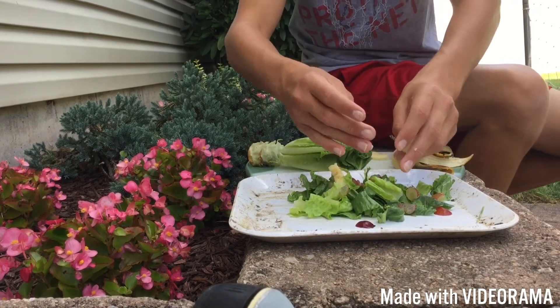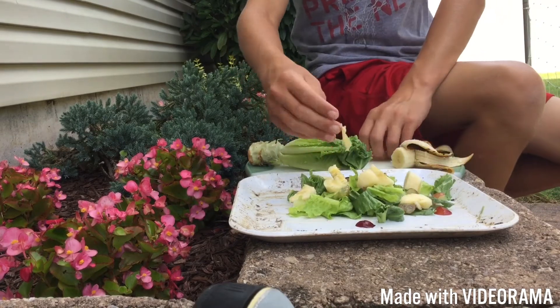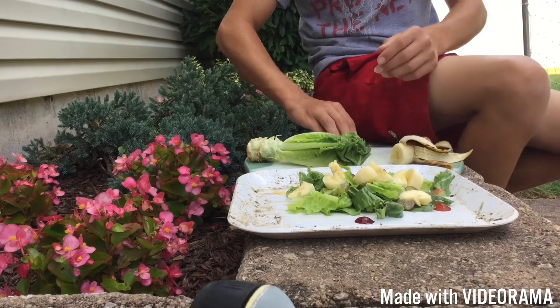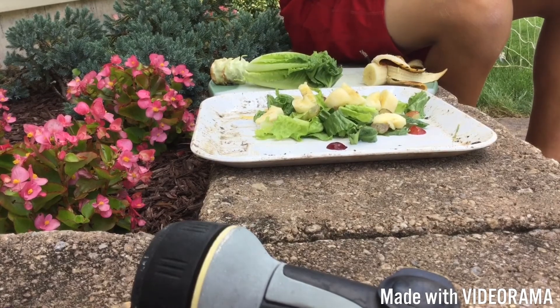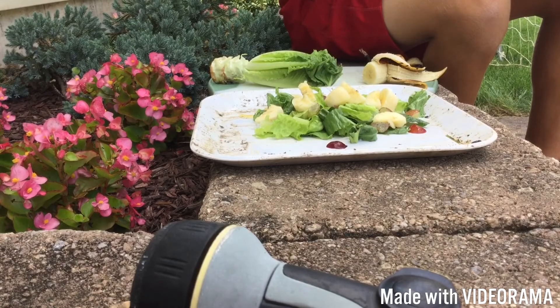All right, there you go guys — there you have it! There is a great salad for your eastern box turtle. I hope you guys enjoyed, and I'll see you in the next video.